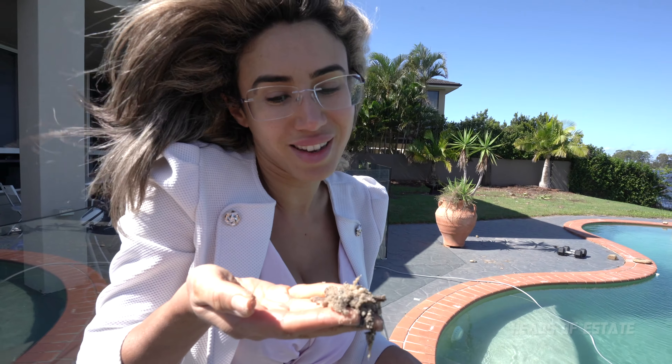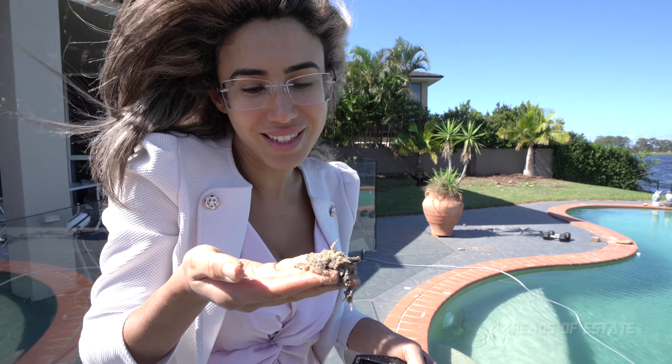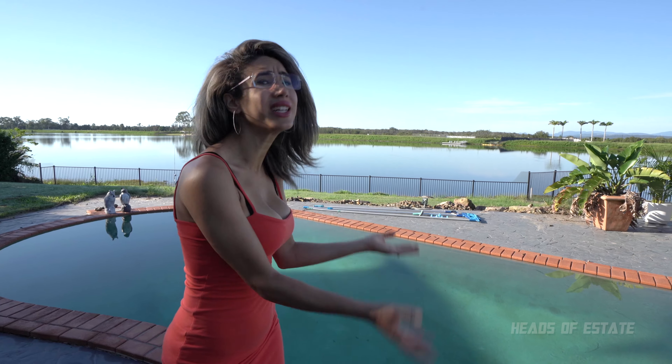I could literally make a sandcastle out of that — that is so much sand. My pool is so dirty. There's leaves everywhere, and there's green dust and sediment on the base of the pool. Where's my pool boy?